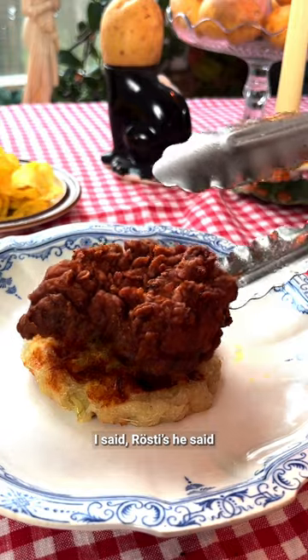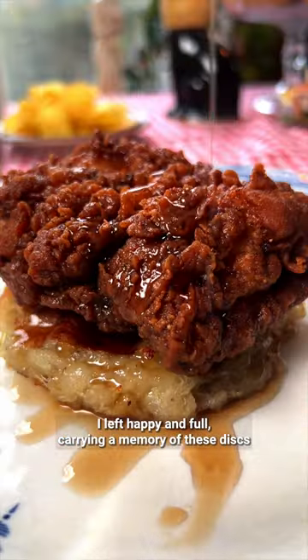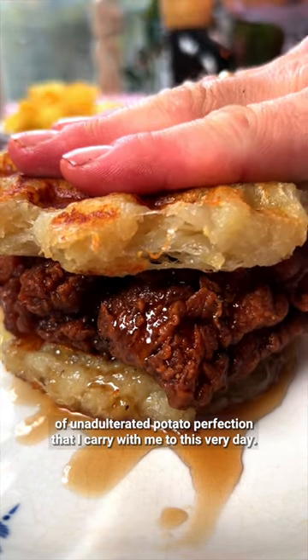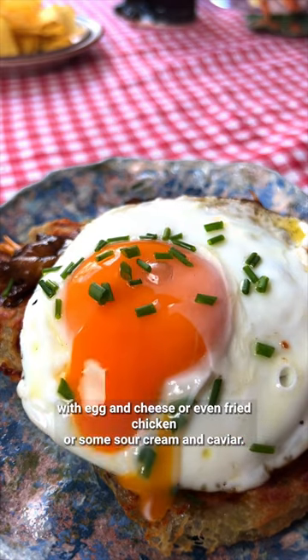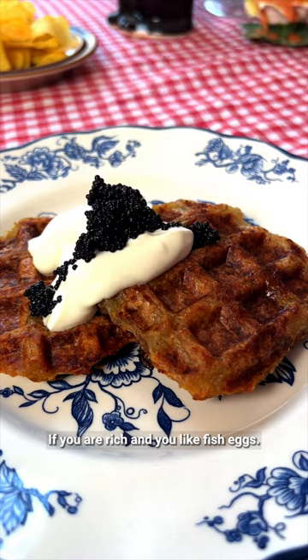"What are these things?" I said. "Rostis," he said. There was an egg on top, some mountain cheese. I left happy and full, carrying a memory of these discs of unadulterated potato perfection that I carry with me to this very day. They go very well with egg and cheese, or even fried chicken, or some sour cream and caviar if you're rich and you like fish eggs.